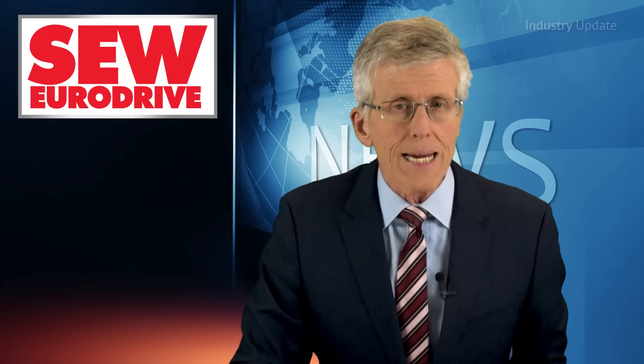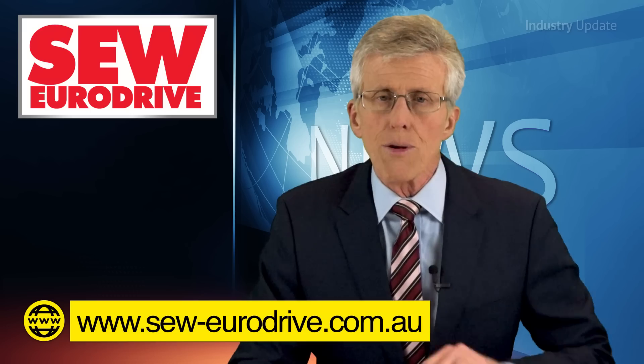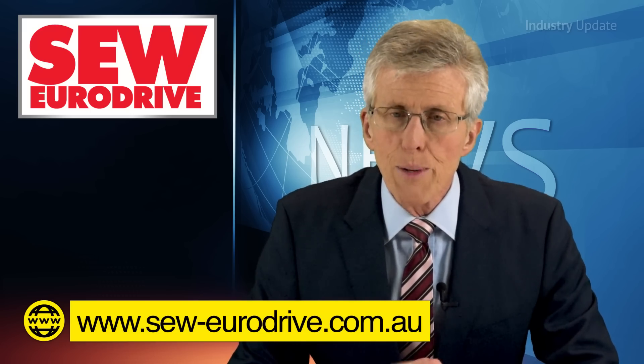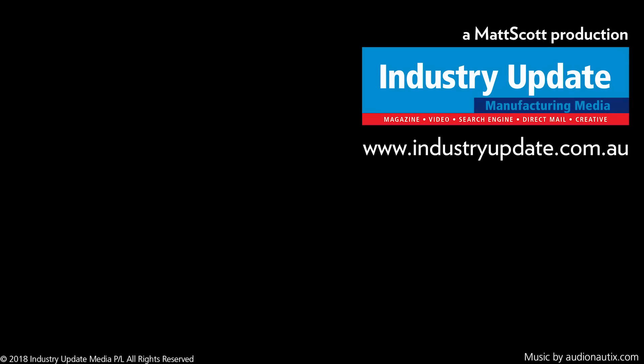You can find out more about SEW EuroDrive's gear units and gear motors by visiting seweurodrive.com.au. I'm Tim Webster. Thanks for watching.